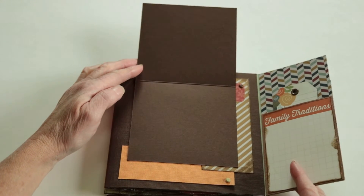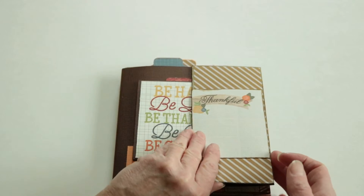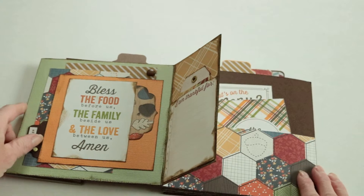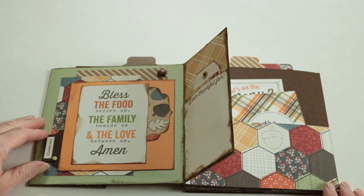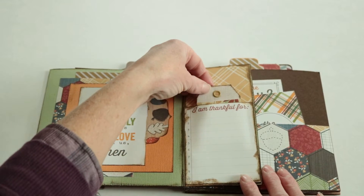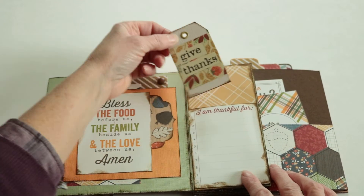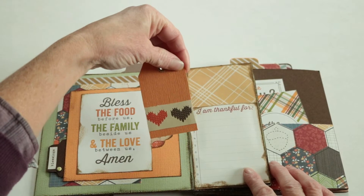There's a little spot for you to write down a favorite family tradition. This flips up. Then turn it over — there's another little spot where you can write down what you're thankful for.